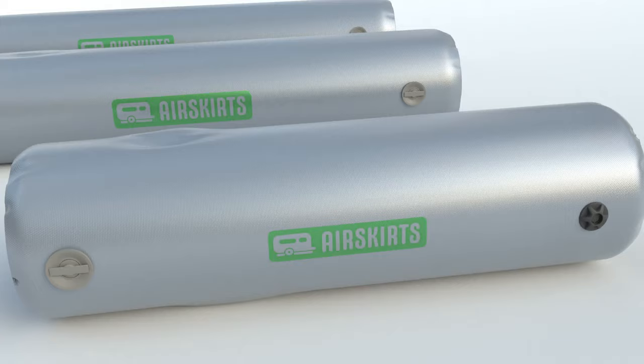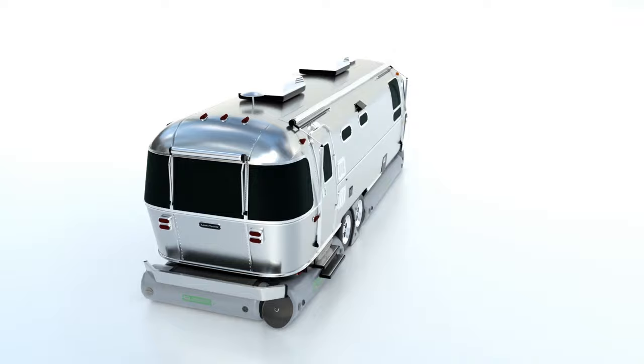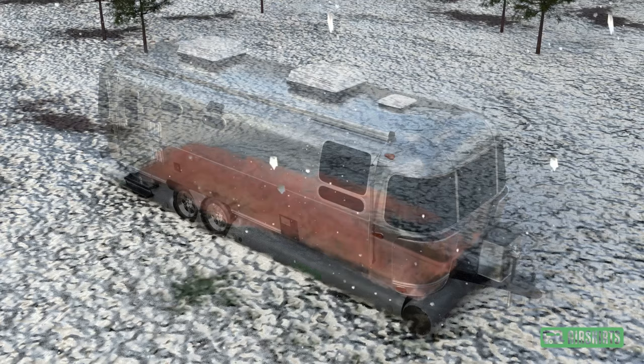The Air Skirts system involves a series of military-grade inflatable tubes that are laid out around the perimeter of your RV. Once inflated, Air Skirts tubes press between the ground and the underside of your RV and are held in place by air pressure. Because trapped air is a natural insulator, Air Skirts provide exceptional insulation and retain a cushion of warm air under your RV.